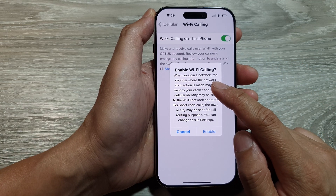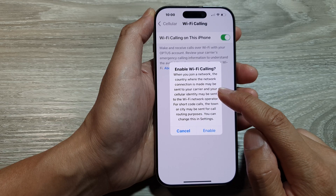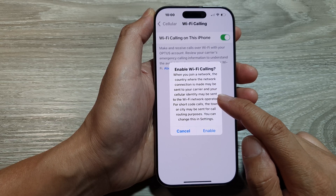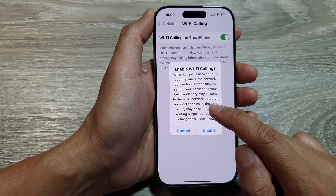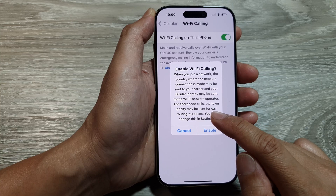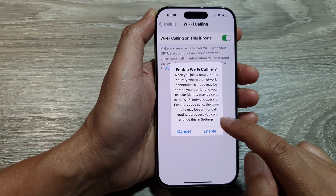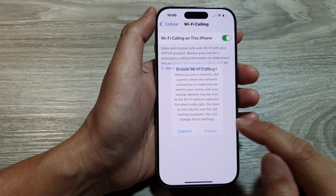When you turn it on, a prompt appears: 'Enable Wi-Fi Calling. When you join a network, the country where the network connection is made may be sent to your carrier, and your cellular identity may be sent to the Wi-Fi network operator. For shortcut calls, the town or city may be sent for call routing purposes. You can change this in Settings.'